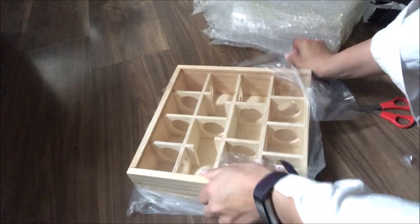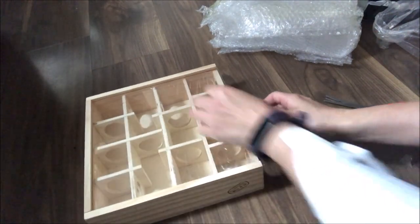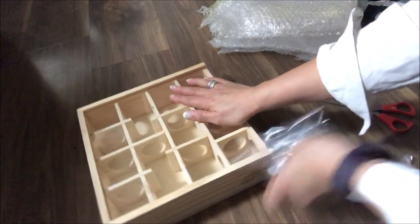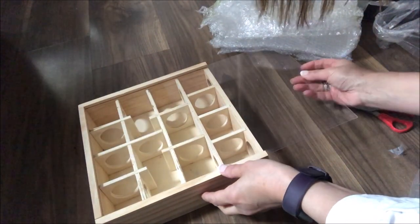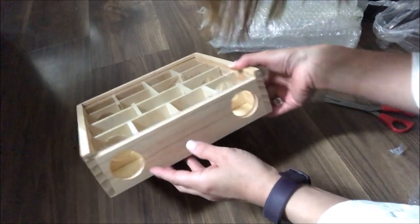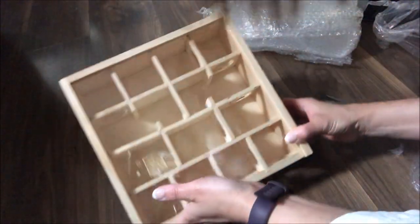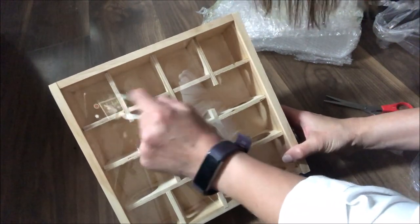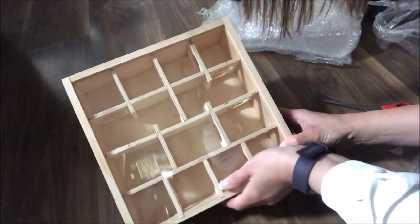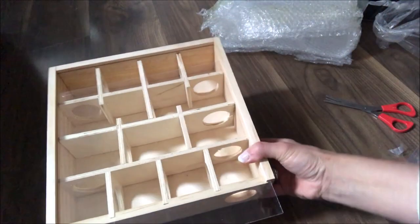I didn't actually know this, but it has glass. If the hamster were to go inside, it won't be able to get out because it has a lid — you can remove it. But if you didn't want to remove it, there are two holes for the hamster to go in. We could put some little treats in there for Kubo so we can watch him. That is the product.